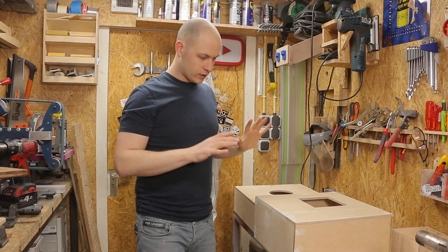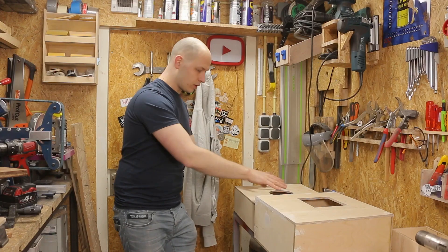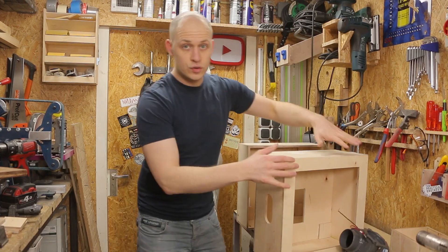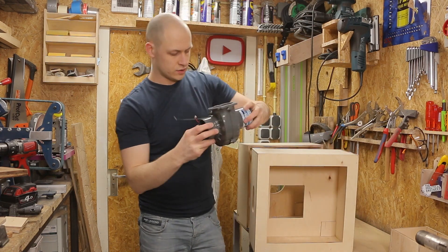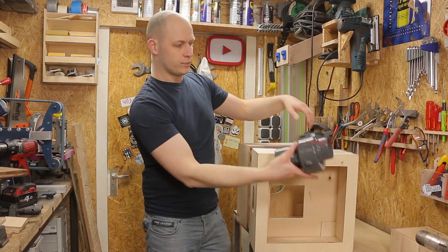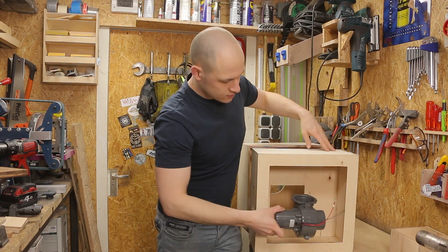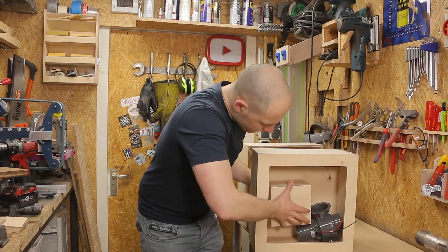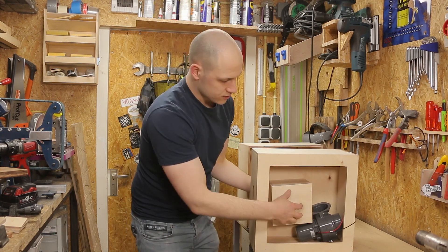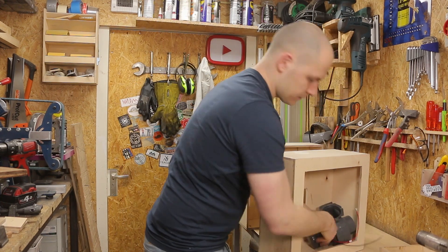These boxes are almost done but before I completely close them, paint them, and everything, I need to drill the holes in the corners on the bottom and top where the tubes will fit — the tubes stick through to the inside. With this blower fan I'm gonna pressurize the box, so I need to cut a hole in the back as well and put the fan in. Blower fans can actually give some pressure unlike regular fans. That's how we're going to make the water vapor — we pressurize the box and the air blows through the tubes.